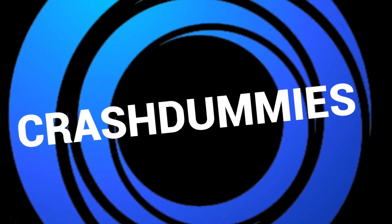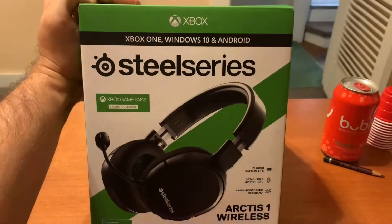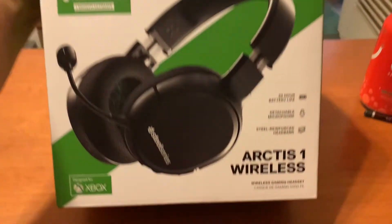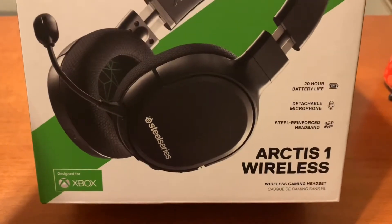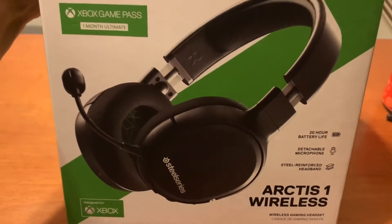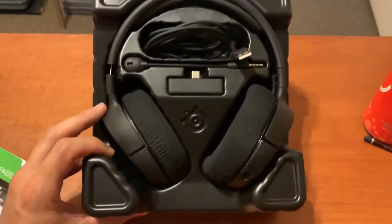So I wanted to try out some new wireless headphones. I got the SteelSeries Arctis 1 Wireless Headphones, and they are for Xbox. I wanted to give these a shot and see what I thought, so now I want to tell you my thoughts on these headphones.